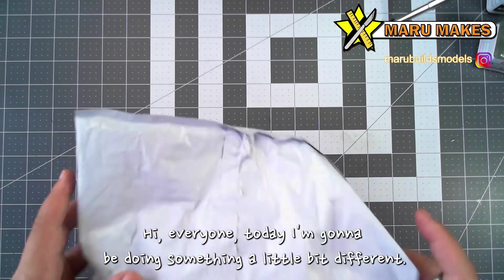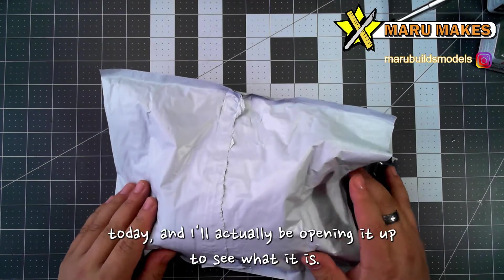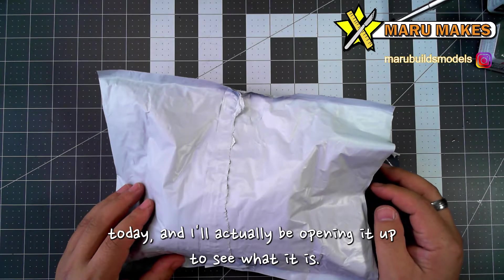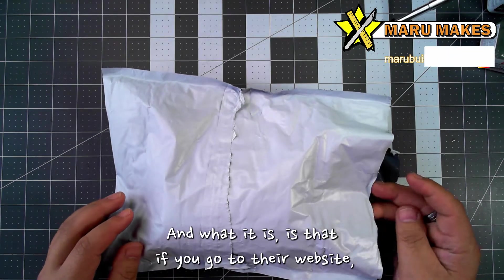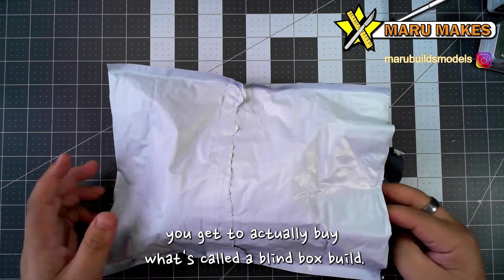Hi everyone, today I'm going to be doing something a little bit different. Moistore actually sent me a blind box today, and I'm going to actually be opening it up to see what it is. And what it is, is that if you go to their website, you get to actually buy what's called a blind box build.